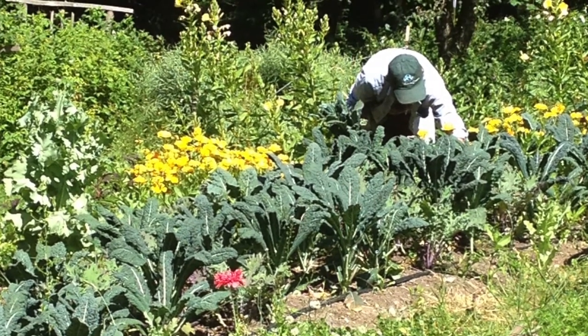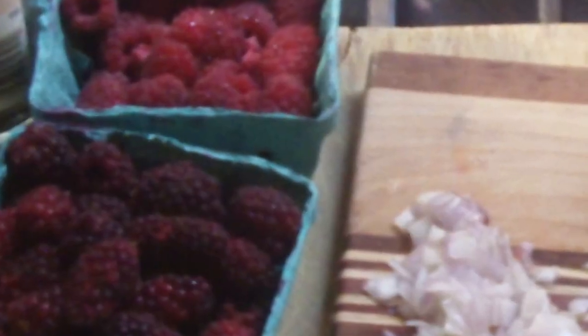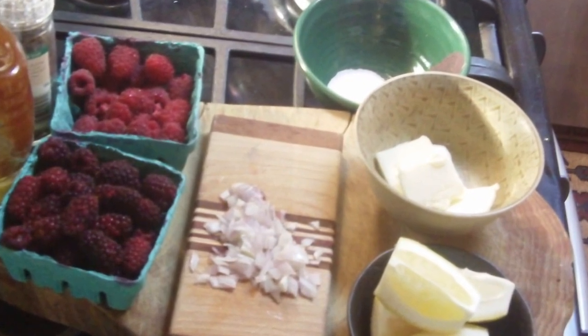Today we're going to be cooking with some of those fresh organic products. We'll be using loganberries and red raspberries that are succulent and delicious, and we'll be making a sauce for some Ling Cod.